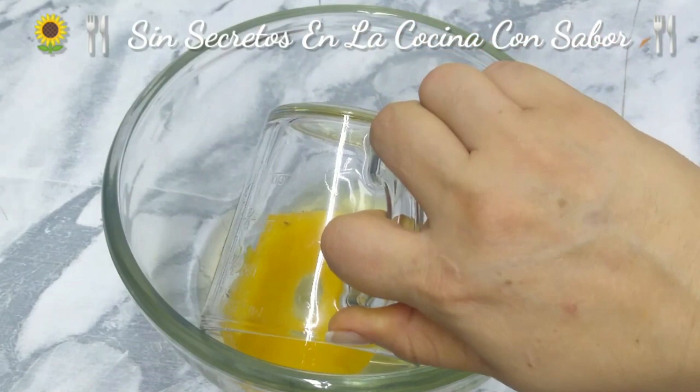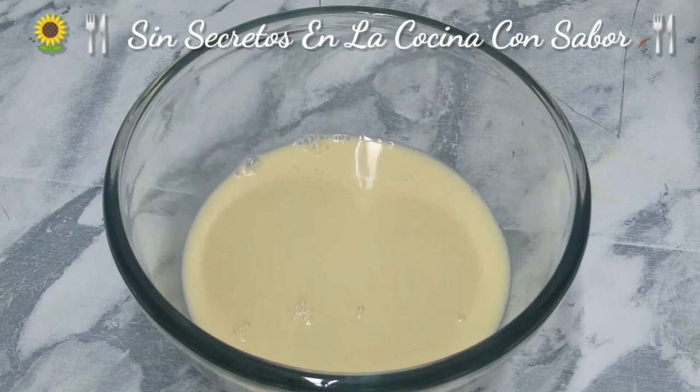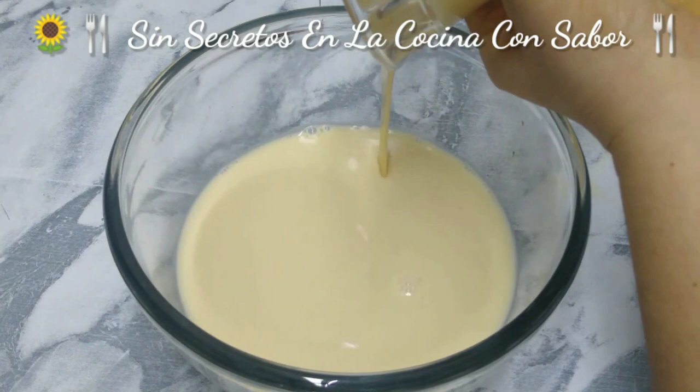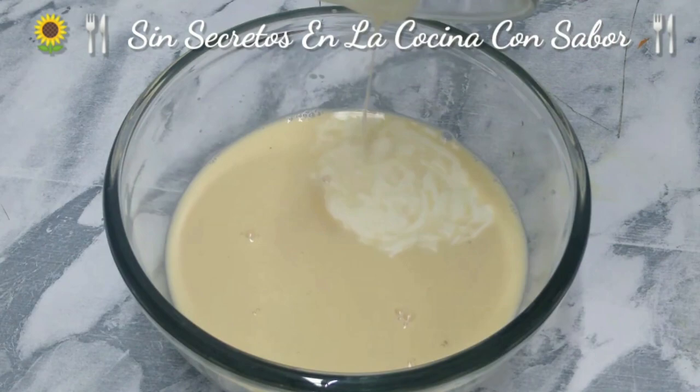Only the almíbar — not the pineapple slice. I left it here just so you could see it was pineapple. Now add the leche evaporada — half a can — then the media lata de leche condensada, and the media lata de media crema.